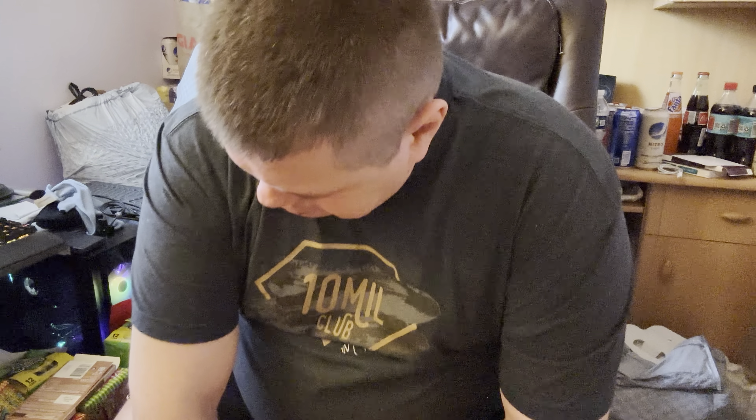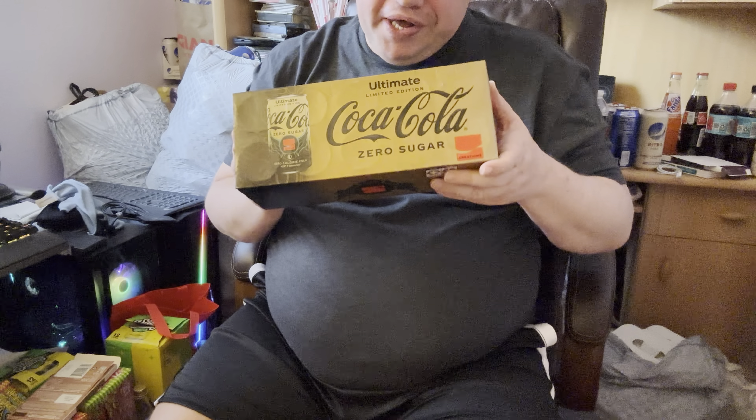Hopefully we'll collab some time, that'll be great. Anyway, today Coca-Cola has been releasing new flavors, and this one is the recently released Ultimate Limited Edition Coca-Cola — this one is zero sugar. There's probably a regular version somewhere but I'm yet to find it.